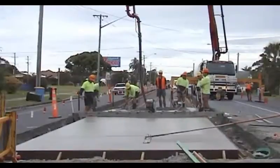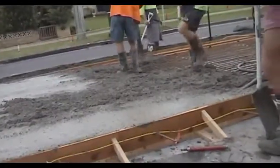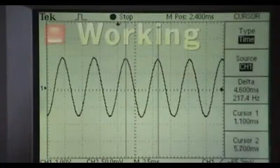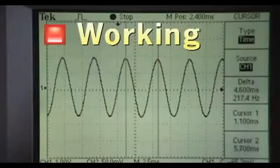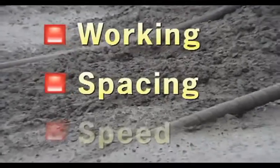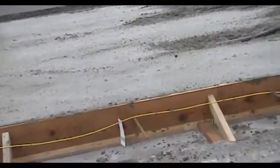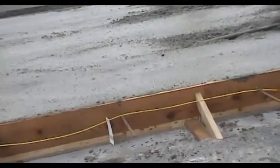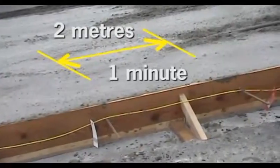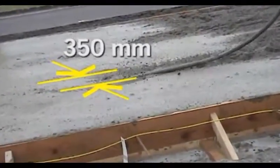When you're paving by hand rather than by slipformer, the same principles of good compaction apply. You need to put in enough vibration energy to compact the concrete well. You do this by making sure the poker vibrators are working well, that they are put in at close enough spacings, and that they are moved through the concrete at a slow enough speed. When there is no reinforcement in the pavement, you can drag the poker through the concrete, but you must do it slowly — no faster than about 2 metres a minute — and at 350 millimetre centres.